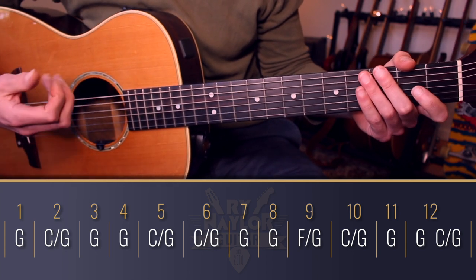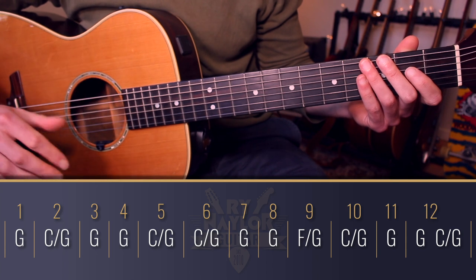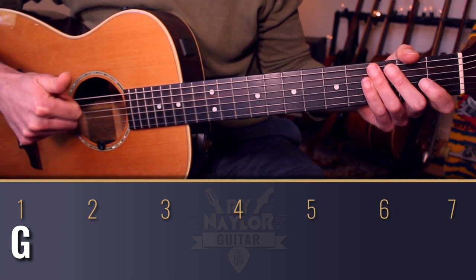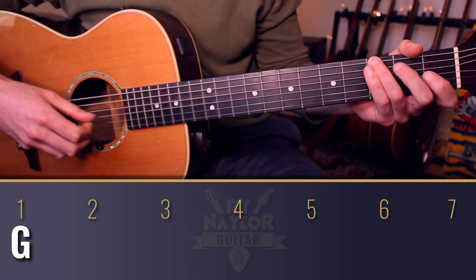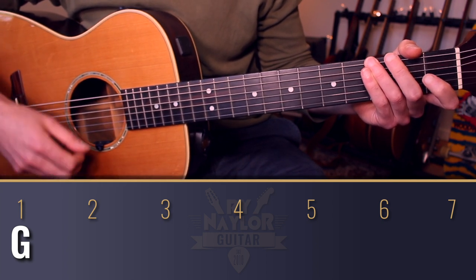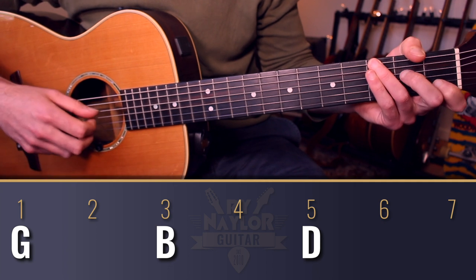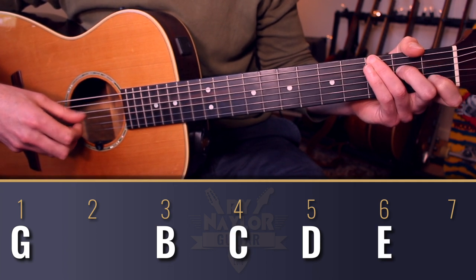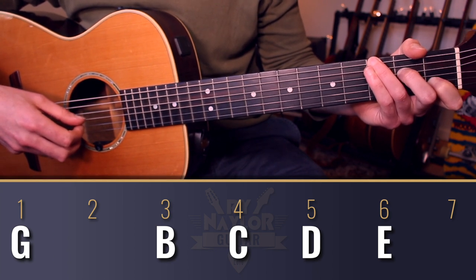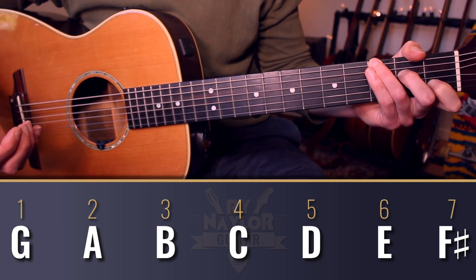So what makes this a progression in the key of G Mixolydian? Firstly, the fact that the G note is consistent throughout really establishes to our ear the sense of G being the tonic — it's home, it's the one in our key. If we think of G as the one chord, we have the notes G, B, D. As the C chord comes in, that gives us additional notes C and E. So that's looking like it could just be G major — a G to a C, a one-four in G major, G Ionian.